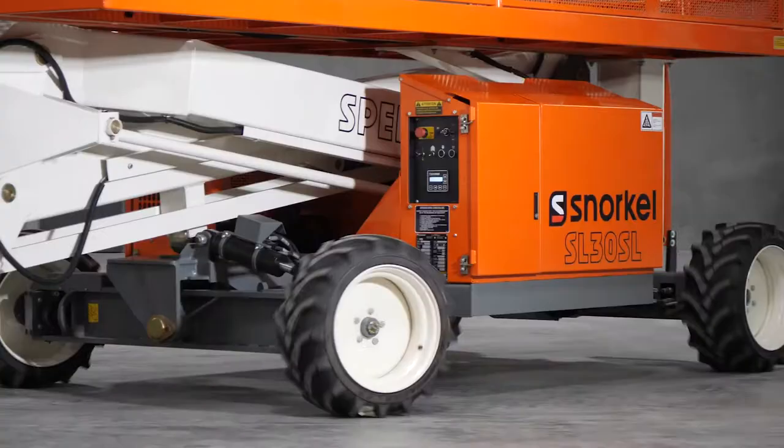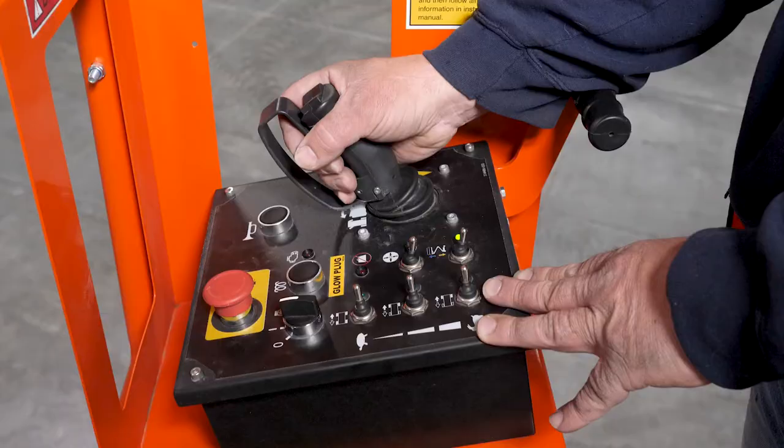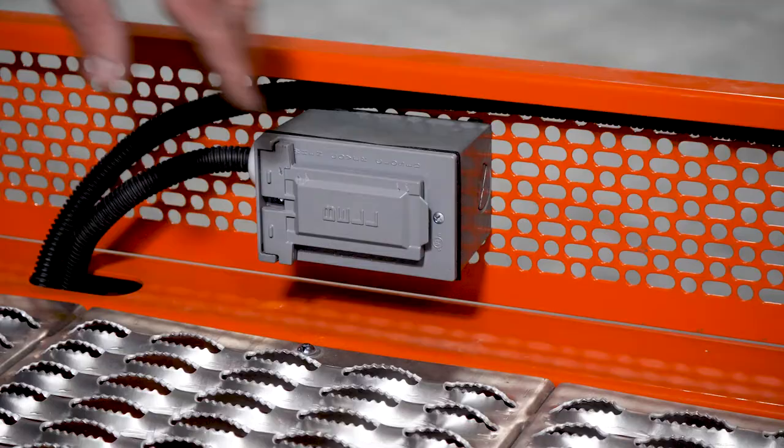High-grip tires leave no trace, yet deliver excellent rough terrain performance. Proportional joystick controls deliver smooth and precise operation to the lift. A power-to-platform plug makes it easy to work with tools at height.